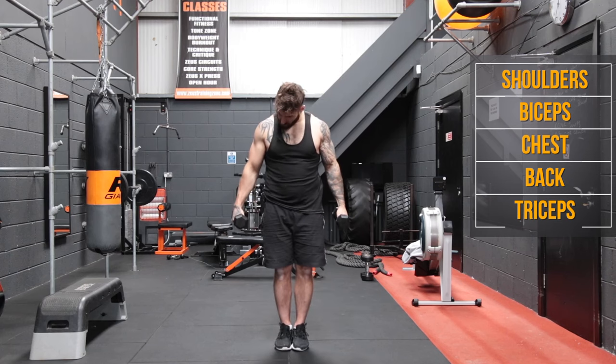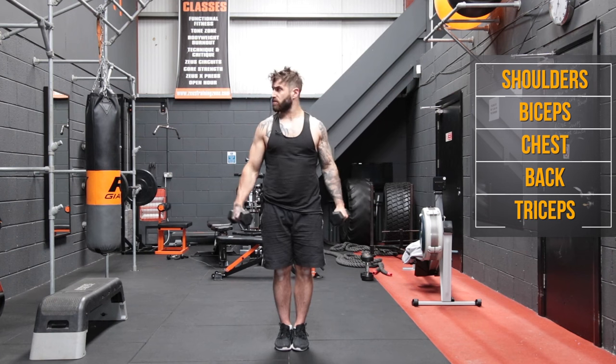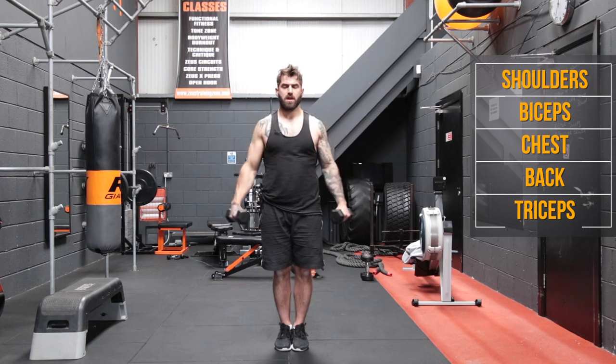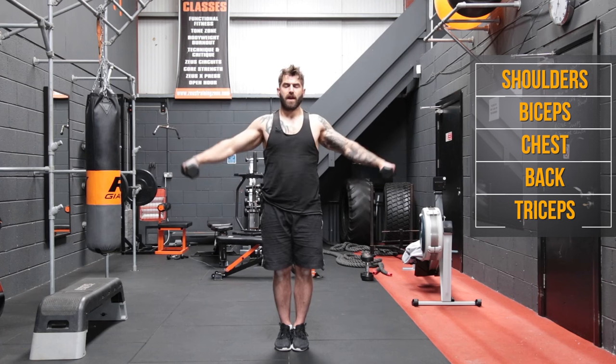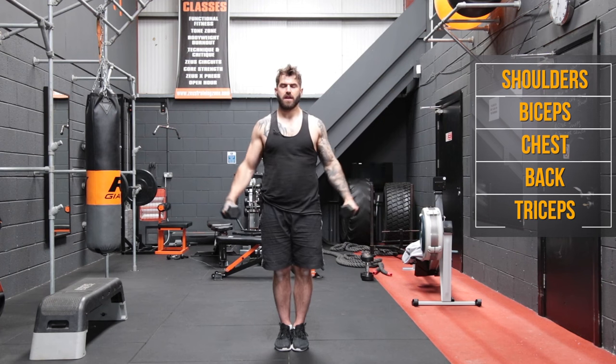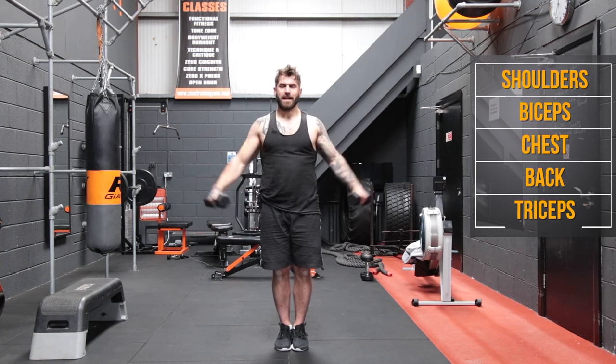Now we're going to bring the feet together, we're going to keep the dumbbells a few inches away from our hips. Now we're just going to do side lateral raises, raise them up just about ear height. Two, three, four, five, six, seven, eight, nine, and ten.